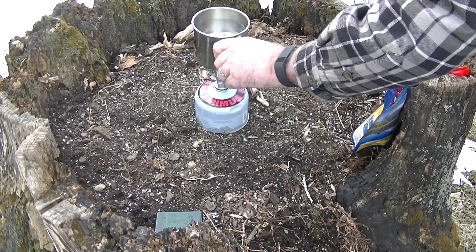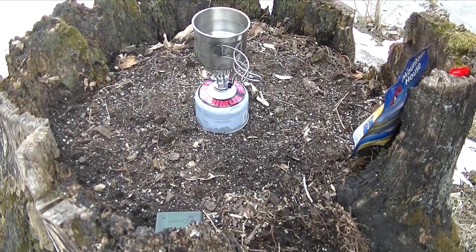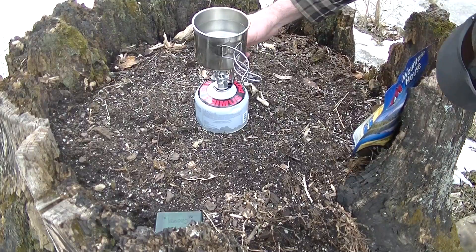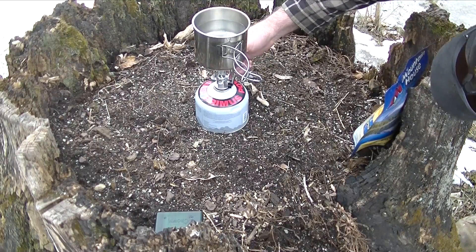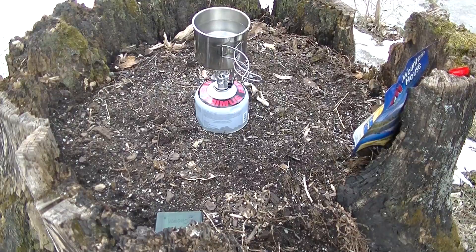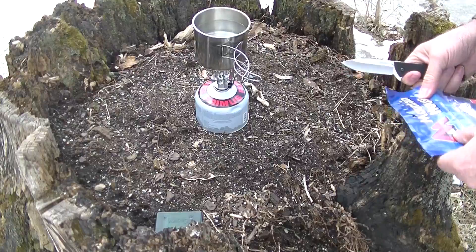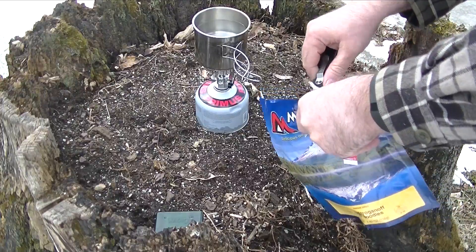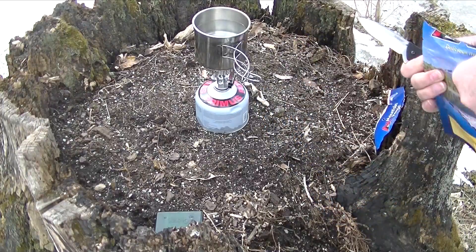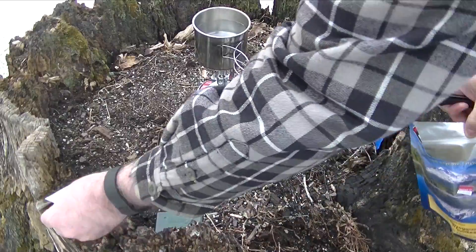We're going to put two cups of water on here and bring that to a boil. I'm thinking it probably ain't going to take too awful long, but we'll go ahead and get this all ready. I'm going to use this Kershaw Skyline to go ahead and open this up and get things ready here.